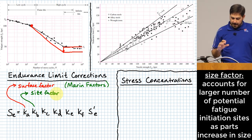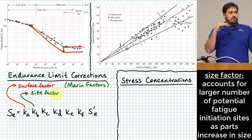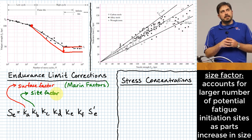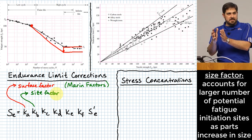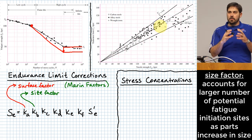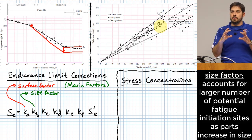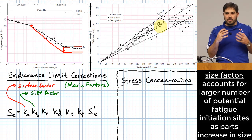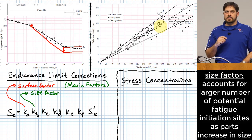All these material defect issues are stochastic, and their severity increases as the amount of material where they could occur increases. The size factor corrects back to the size of the specimen used in the rotating bending test. If you have a larger part, you have more locations where fatigue phenomena could begin — more highly stressed area means a greater likelihood that fatigue will initiate somewhere.